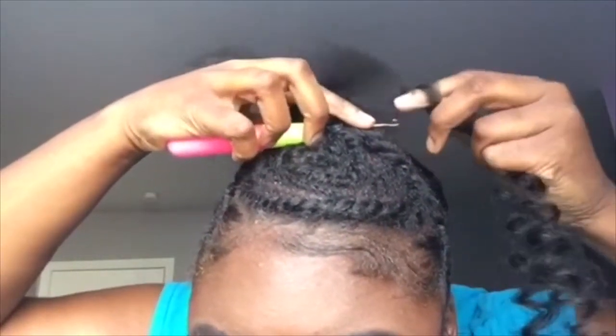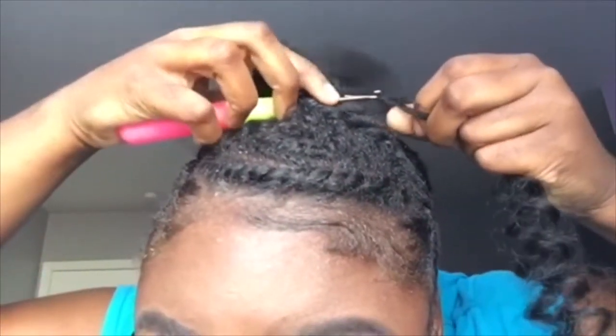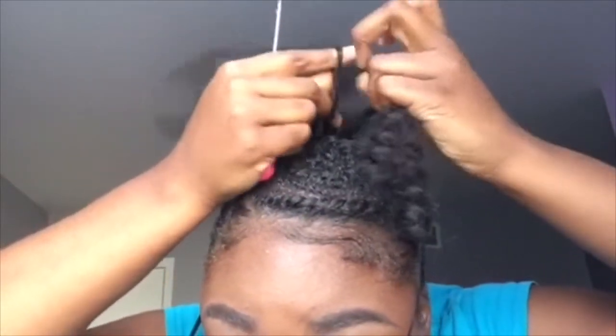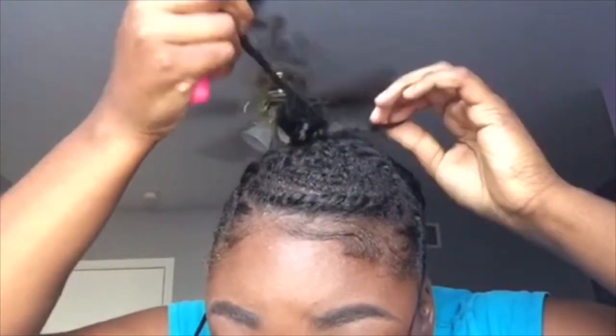I just take it and hook it on, and pull it through. Pull the hair through and release — just like that. Oh my god, it's growing out of my scalp! You see that? It's like — no, let me stop playing. But yeah, that's basically what you're gonna be doing to this bun so it's full.